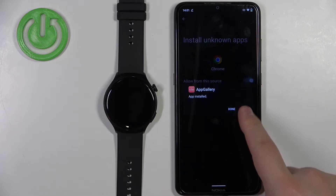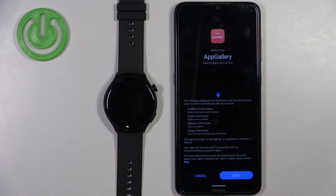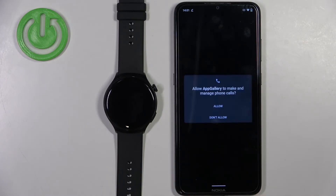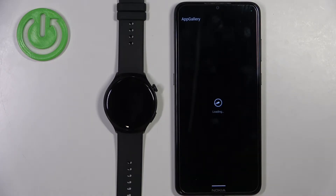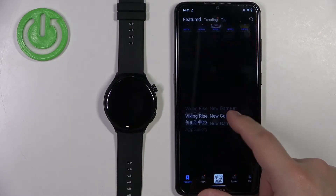Once it's done installing, you can tap on open to open the App Gallery. After the App Gallery opens, you will need to tap on next, then agree, and allow the permissions. You should then see the main page of App Gallery.